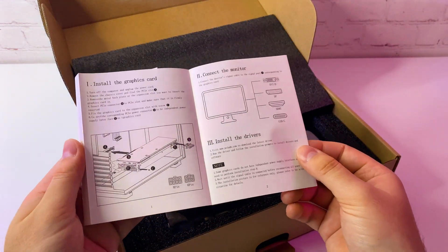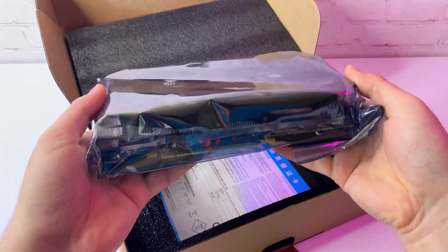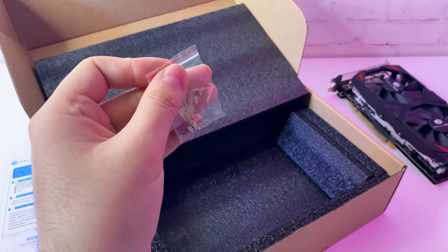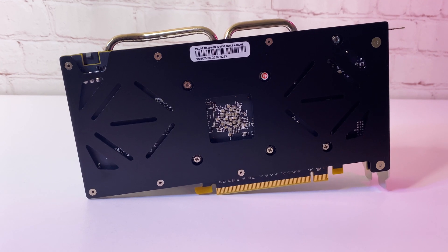The GPU arrived very fast and packaging looks good. In the box we have a manual, the graphics card itself, which surprisingly has some weight to it, a warranty card, and they even included screws — that's nice. The first impression is good; the GPU looks pretty new and feels solid. The back plate is made of metal, which is very nice.